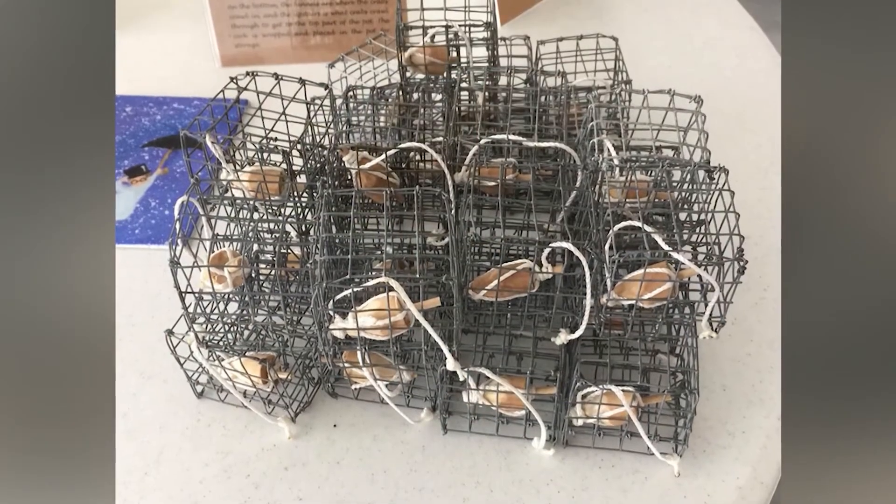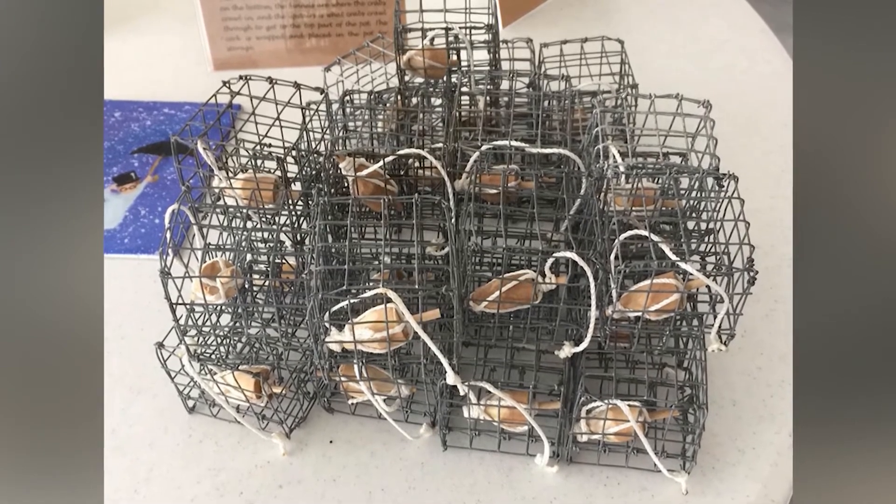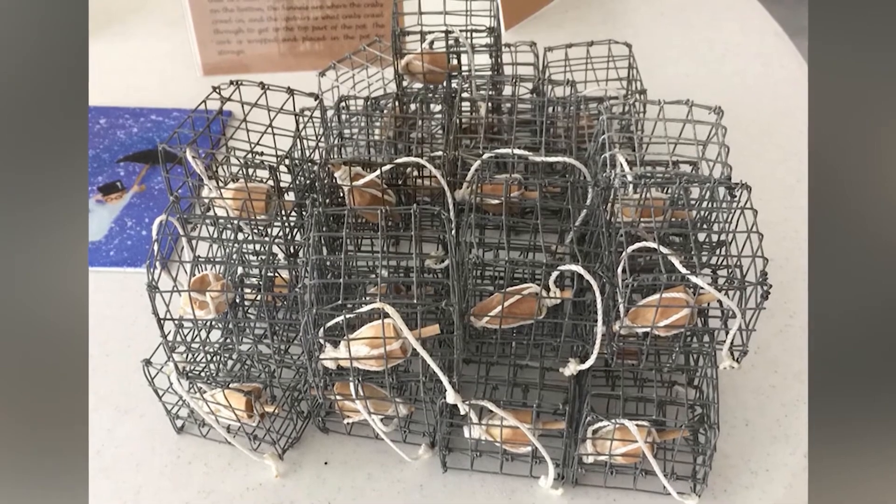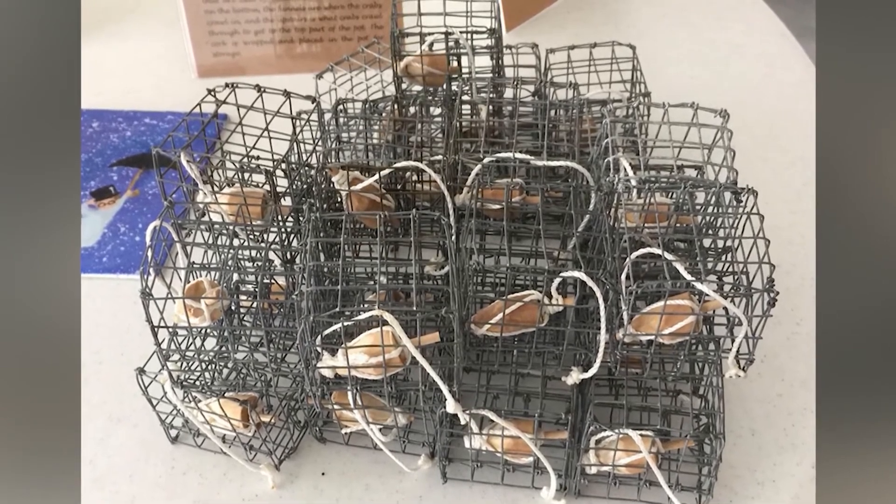And there you go. Now I understand that you make crab pots too. Yes, I do — I make miniature crab pots. When I was younger I used to help my father make them in the wintertime, and I just make a miniature version of the crab pot.